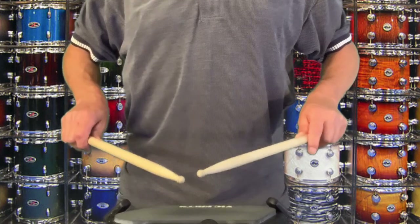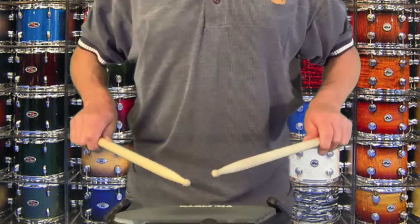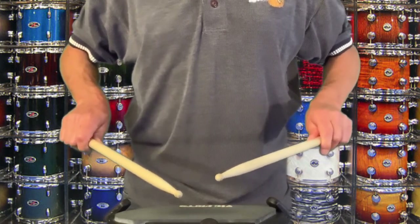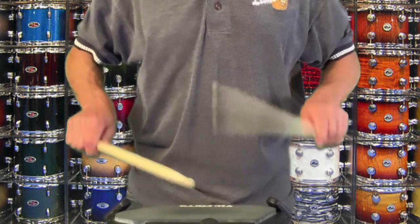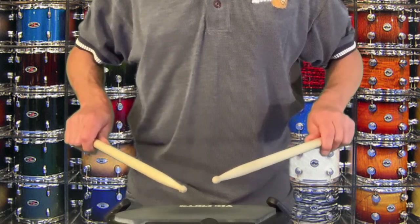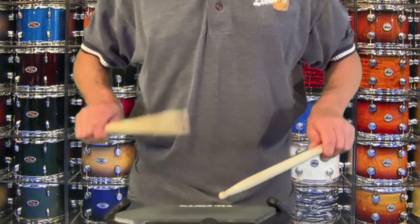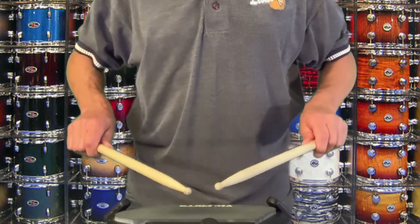17 stroke rolls use this hand pattern and sound like this. 9 stroke rolls use this hand pattern and sound like this. 5 stroke rolls can use either this hand pattern and sound like this, or this hand pattern and sound like this.